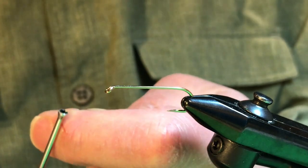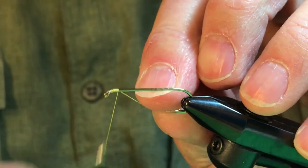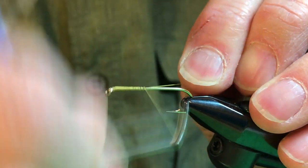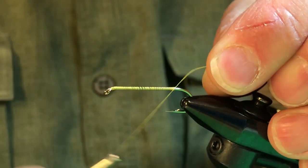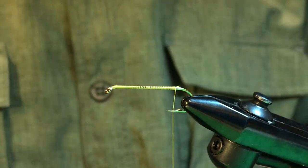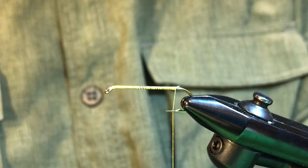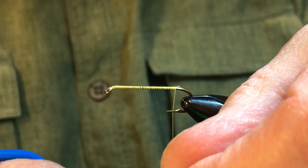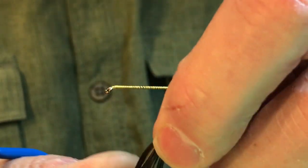I'm going to be using some three-aught yellow monochord and I'm going to cover the shank with that thread. Take it all the way back to the bend to start with, and we're going to attach the beginning of a trailing shuck at the bend of the hook. Our tail, or this portion of the trailing shuck, is going to be made out of a clump of pheasant tail. This is a pretty good size fly, so we want a pretty good size clump of pheasant tail in order to imitate that trailing shuck.